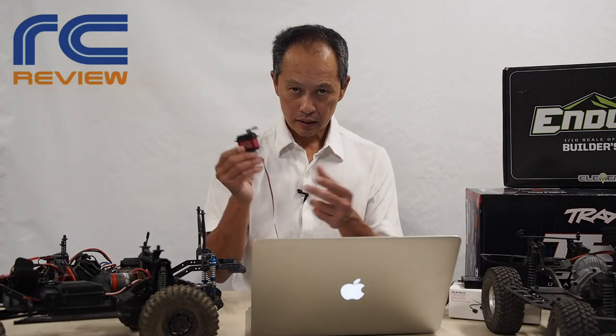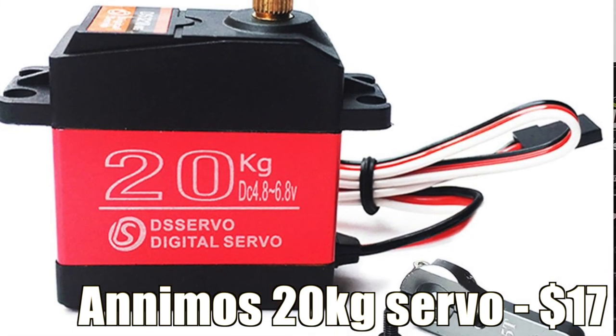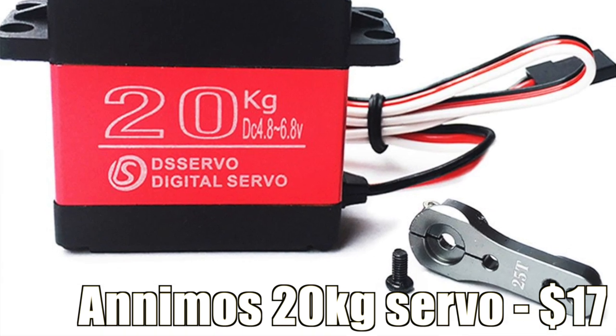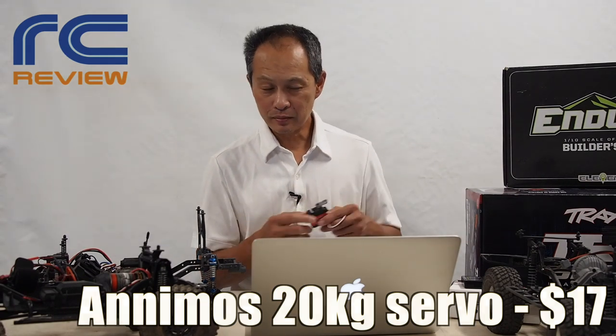The first thing you need is a servo. On the budget, it's the Animos 20kg — a really amazing servo at $17. It comes with a steel servo horn. Usually a steel servo horn alone is $17, so that's how good it is. It's 20kg per centimeter, or 288 ounces of torque — so lots of power.